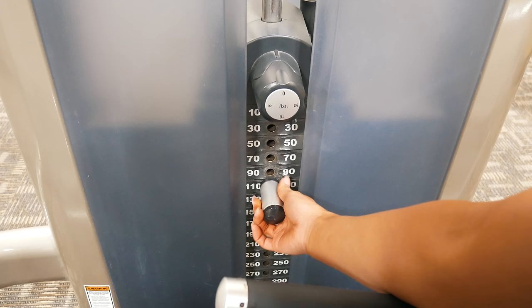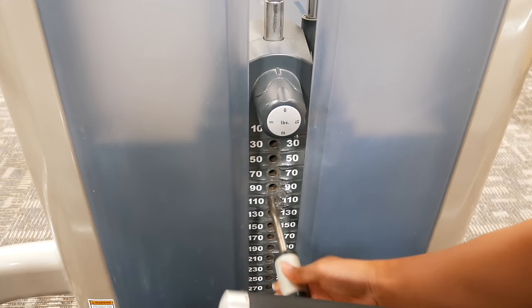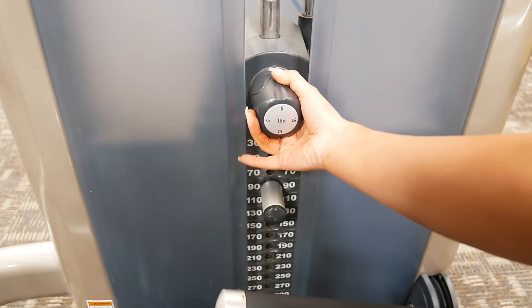The first thing we'll adjust on the leg press is the amount of weight we want. To do this, take the pin and insert it into whatever weight you like. The weights on the bottom go up by 20 pounds, but if you don't want to add another 20 pounds, you can use the weight selector at the top which goes between 0 and 15 pounds. To use it, simply pull it out towards yourself, turn the knob until your desired weight is at the top, and then release the knob back into place.